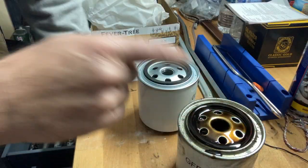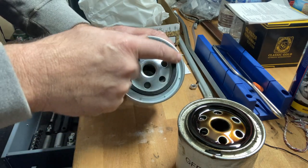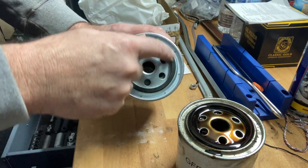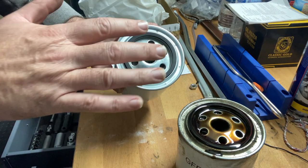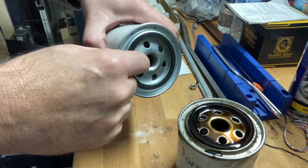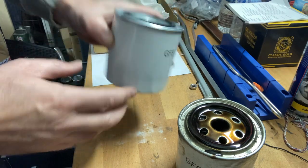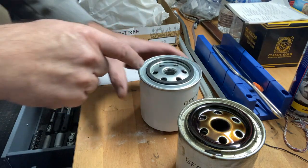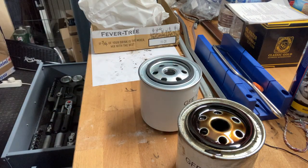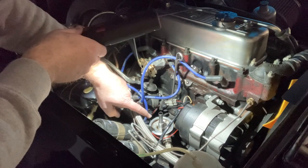So the dirty old filter, the brand new filter. Before we put this on we'll just put a little bit of oil around on the seal because that just helps make a nice good seal as you tighten it down. It screws on — you can just about see the screw thread inside there. You must make sure it's straight; it's very easy to cross-thread, very easy to put on at an angle. I've just moved the leads and so on out of the way so that you can see the base very clearly.